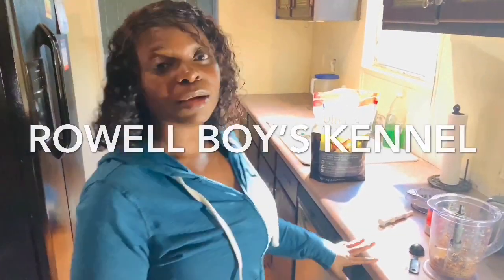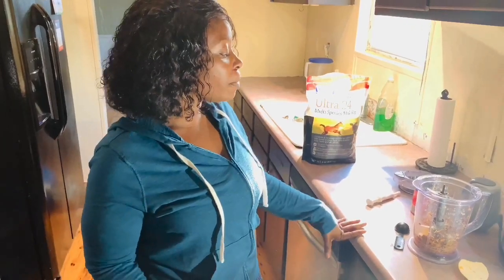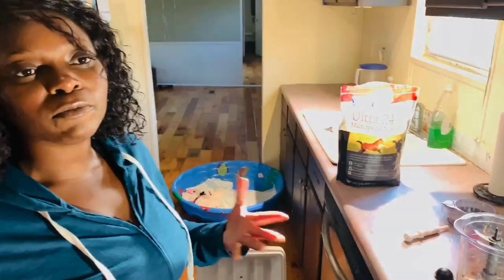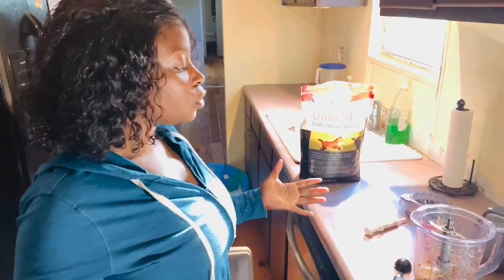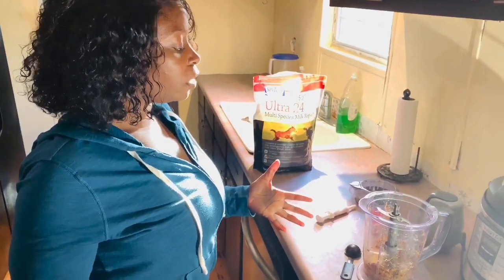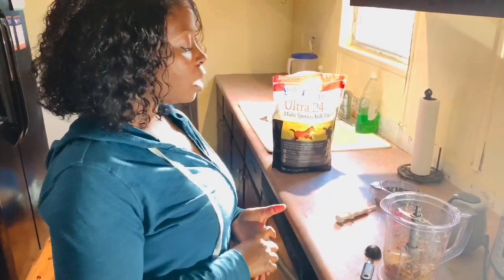Hi, I'm Trina, one of the owners of the Rile Boys channel. Today we're making a video to show you exactly what we use — the kind of food we use to wean our puppies off of their mothers. The purpose of this video is to make sure we have a great transition from our home to your home, and to let you see exactly what we use.